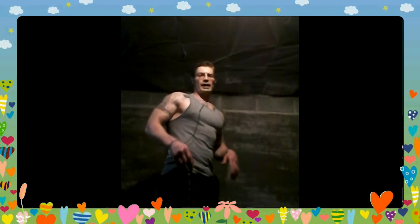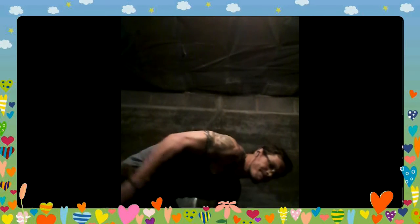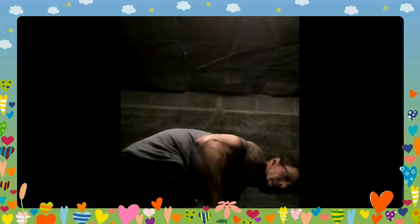These are alternating bent over kickbacks. I've got a 20 pound weight. I want to keep my back straight, my arm up, and just bring it back. I start off with 10 of these.